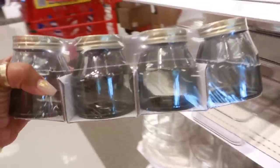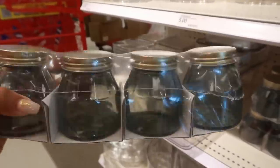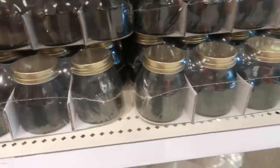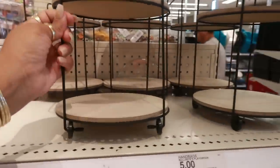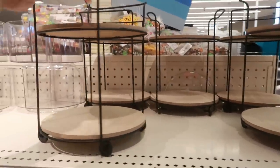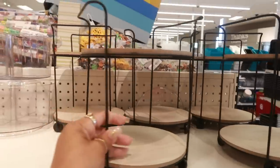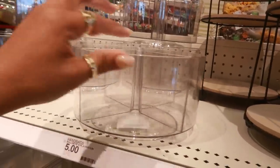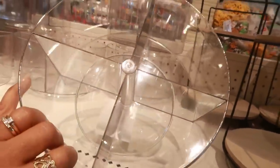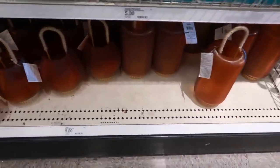There's a set of four jars in a green color for five dollars — that's the only color right now. A worker is over there opening boxes so there's still more stuff coming out. You have these little carts on wheels for five dollars, and a rotating container. They do have some of those fall-colored lanterns from my last video.